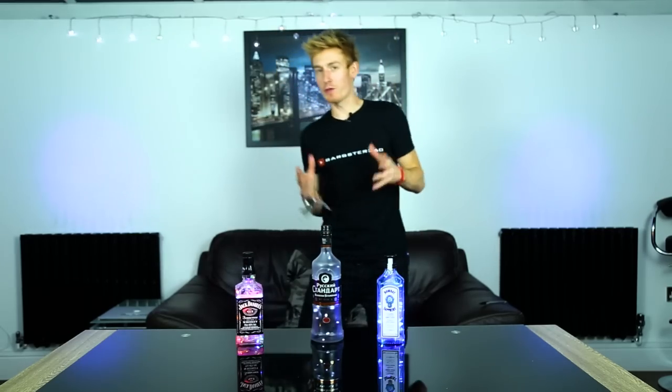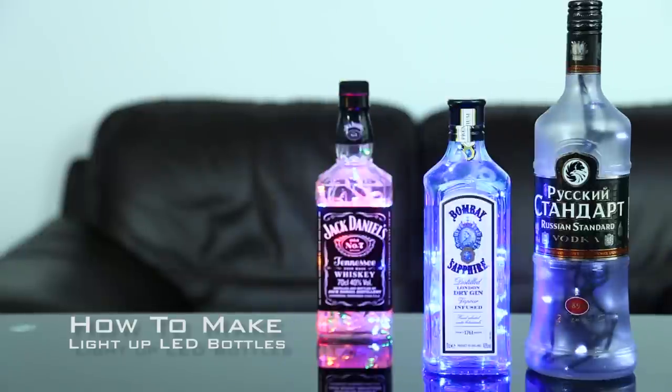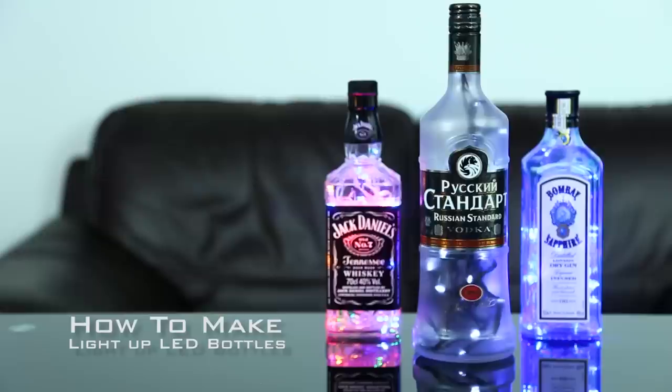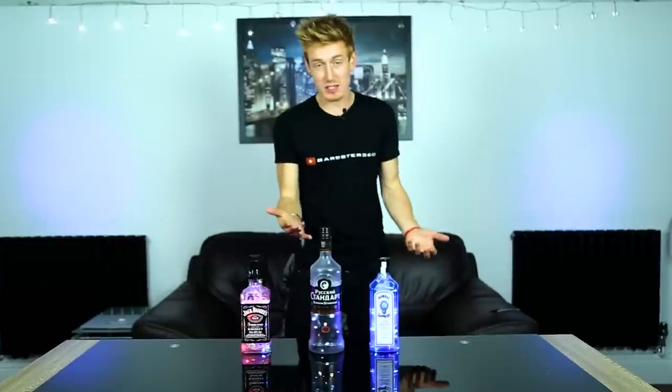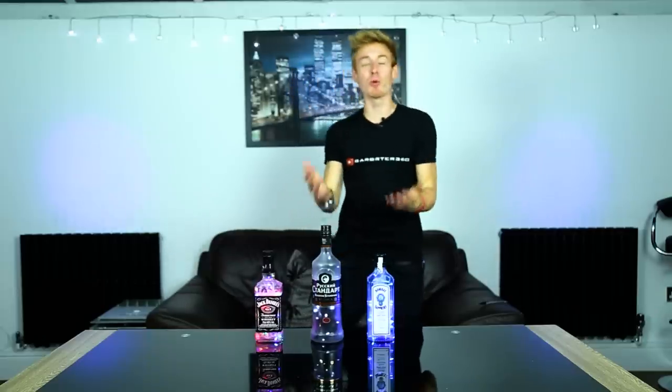Hey guys and welcome to a brand new video where today I'm going to teach you how to make these awesome and incredible light up LED bottles. These bottles are super easy and super simple to make. They're perfect for gifts, for Christmas, for birthday presents, or you can just make them for yourself and put them around your house to make your house look cool. So let's get straight into it — let me show you guys how easy and simple these are to make.